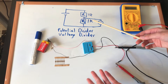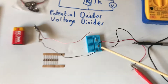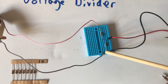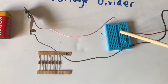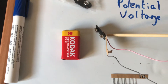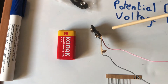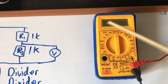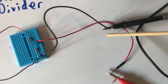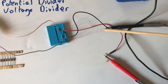I'm going to demonstrate and explain how a potential divider — also known as a voltage divider — works. I'm going to be using a breadboard; if you're unfamiliar with what they are, I've done a video for complete beginners showing you how they work. I'm also going to be using some battery clips and a multimeter to measure the voltage, which is connected directly into my breadboard.